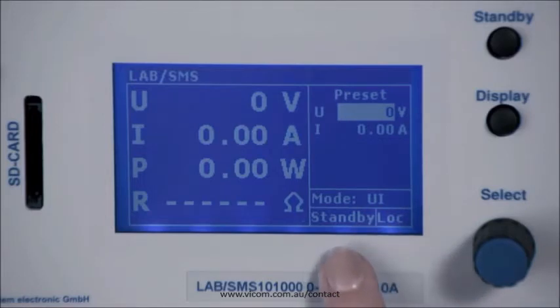It also shows us that it is in standby mode, meaning the output has not been released, and also in local mode — the device is not controlled via an interface.